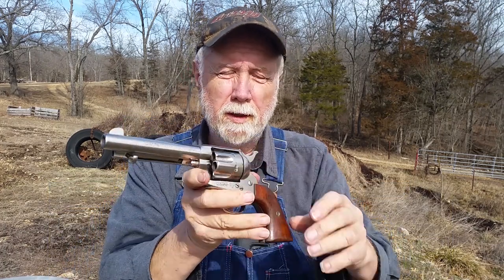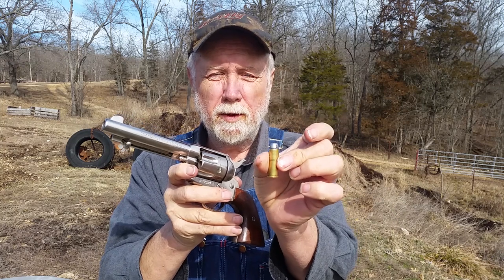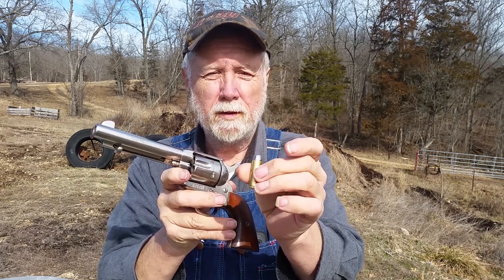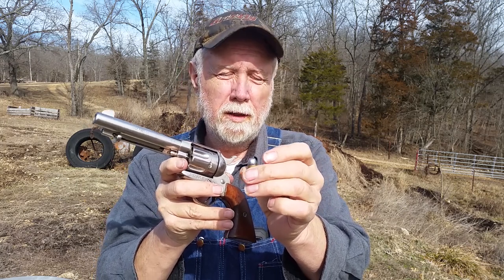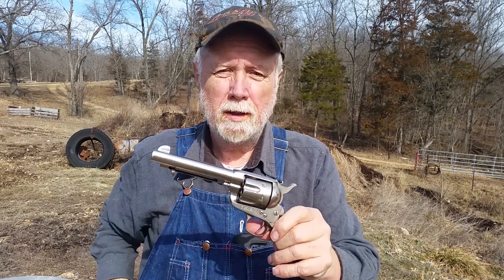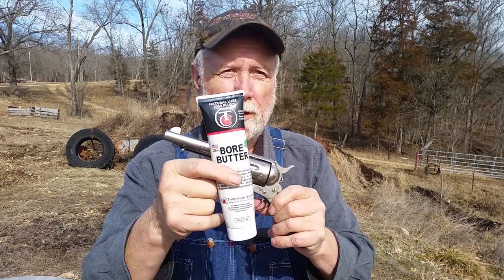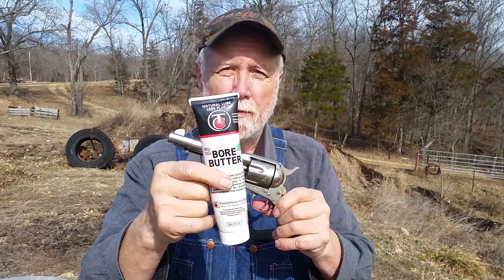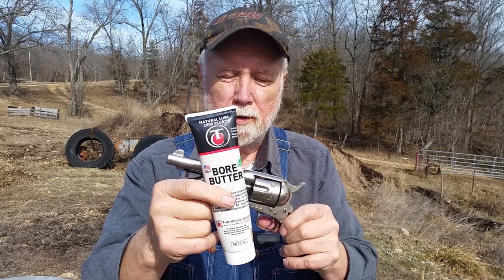I'm going to shoot it here in a little bit. I've got ten rounds loaded up with 2.2cc's of Goex FFG. The bullets are not lubricated — I don't have a proper black powder lubricant at this time. But I have Thompson's Boar Butter, and I'll top off the cylinder with a little bit of Boar Butter on each round. Hopefully that'll get me by — we'll give it a shot here in a little bit.